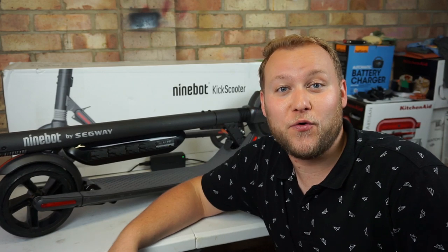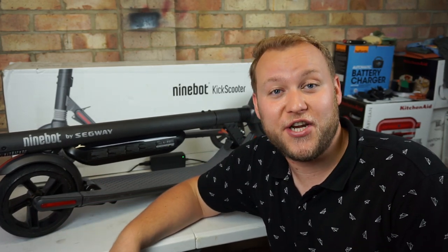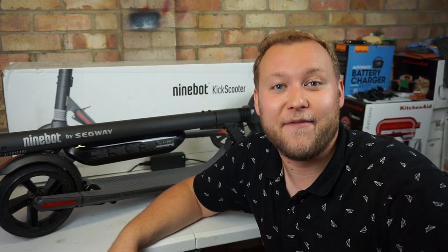That's the Ninebot Segway ES4 maintenance and tips guide. As always, thank you so much for watching. If you want to check it out, PureScooters.com link is down below — next day delivery, pretty awesome. I'll see you next time.